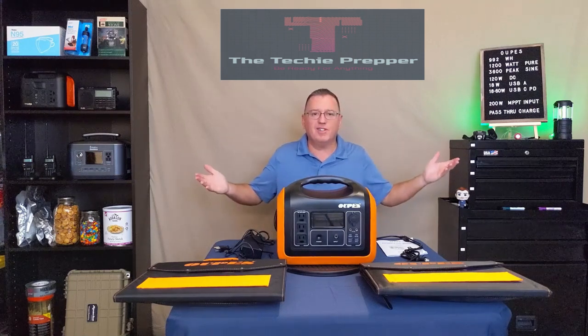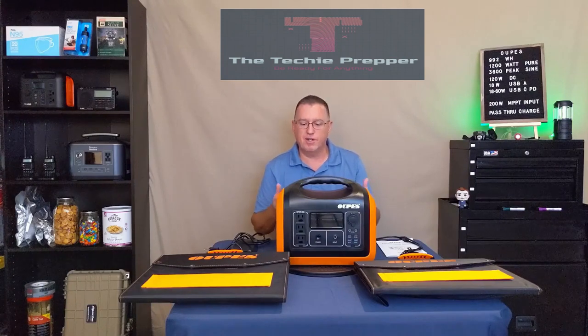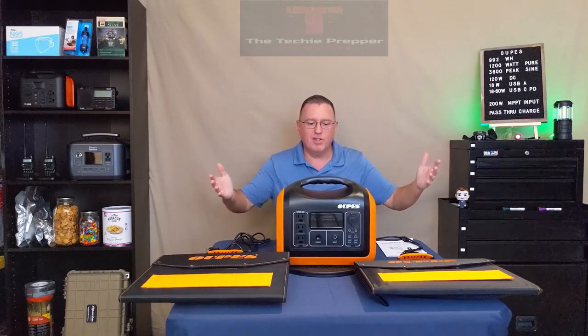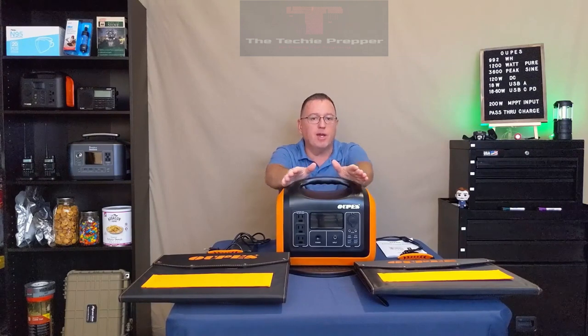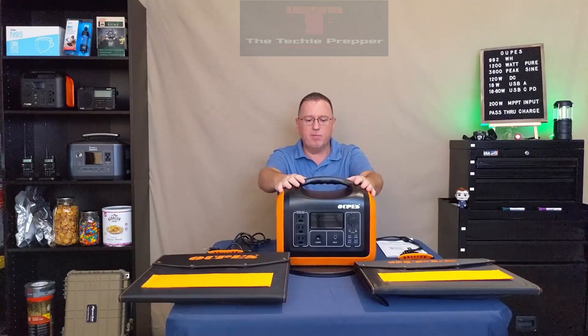Hi everyone, welcome to the new digs. Last video I made the point to let everybody know that 99% of the items I've shown on my channel I purchased myself. Somebody must have been listening because Opus — I think that's how you pronounce it — was generous enough to send me this for an honest review. I have a full-time job that I love; YouTube is a hobby for me, so I'm not beholden to anybody. I'm going to give you my honest opinions, good, bad, and ugly.